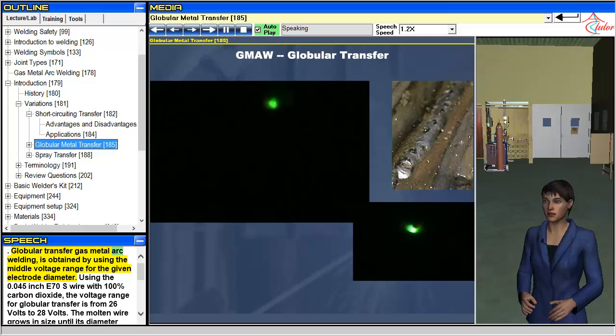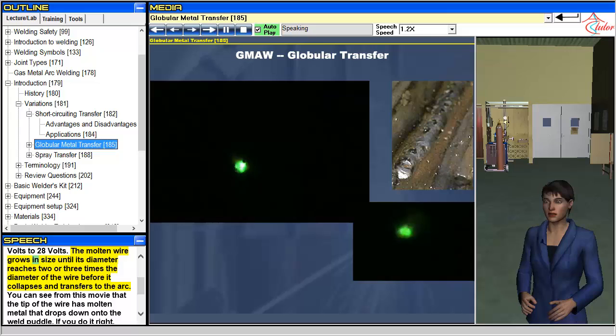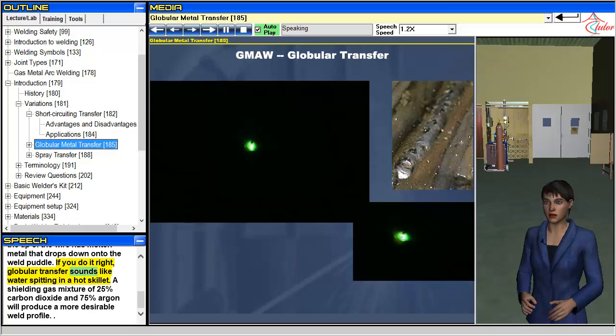Globular transfer gas metal arc welding is obtained by using the middle voltage range for the given electrode diameter. Using the 0.045-inch E70S wire with 100% carbon dioxide, the voltage range for globular transfer is from 26 volts to 28 volts. The molten wire grows in size until its diameter reaches 2 or 3 times the diameter of the wire before it collapses and transfers to the arc. You can see from this movie that the tip of the wire has molten metal that drops down onto the weld puddle. If you do it right, globular transfer sounds like water spitting in a hot skillet. A shielding gas mixture of 25% carbon dioxide and 75% argon will produce a more desirable weld profile.